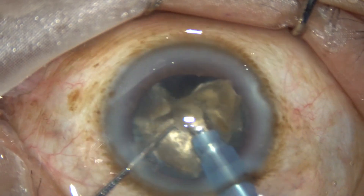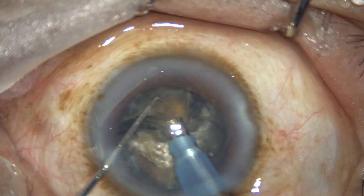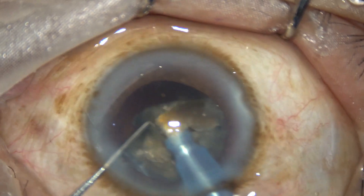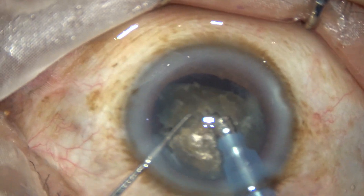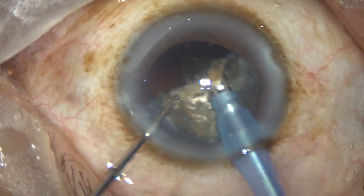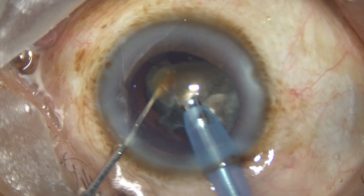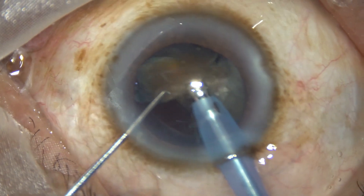One nuclear piece is now emulsified. The ultrasonic energy used in this hard cataract is 85 percent in continuous mode. Flow rate is 45 ml per minute. Vacuum is 450 mmHg. The machine is an Oertli cataract system. We have no financial interest, but we can do hard cataracts with this machine. This is not a high-end machine — it is a mid-range machine, and we can manage all types of cataracts with it.